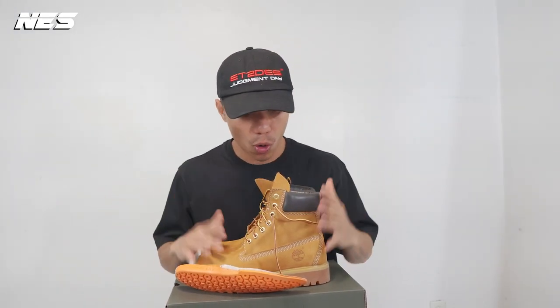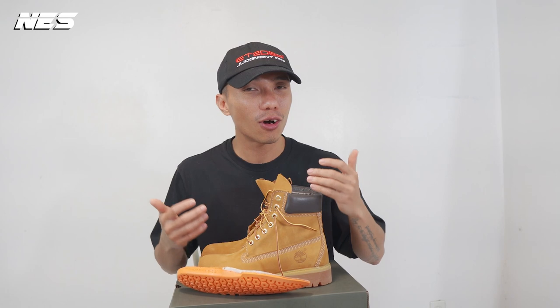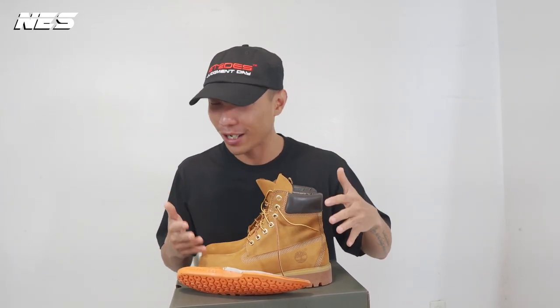So there you go — this is my quick boot review from Timberland. What do you think about this boot? Do you like the yellow color on a pair of boots? I'm still not really into the yellow color boot in general, but I gave it a try on this pair of iconic Timberland six inch premium boots.